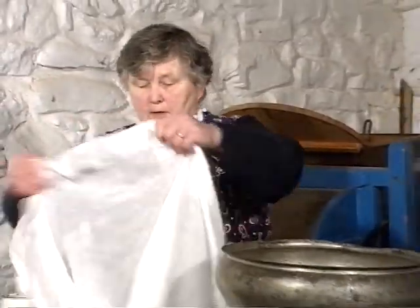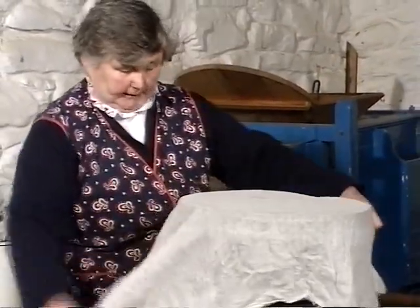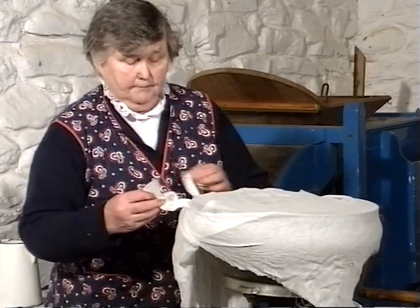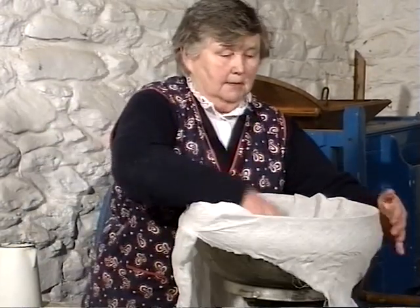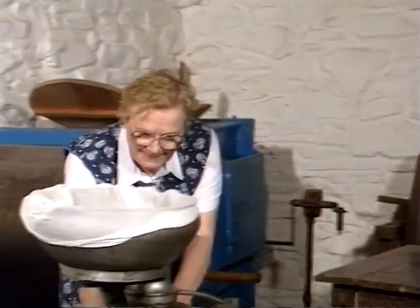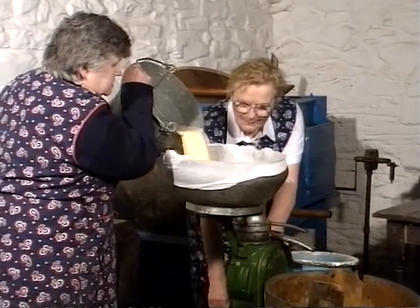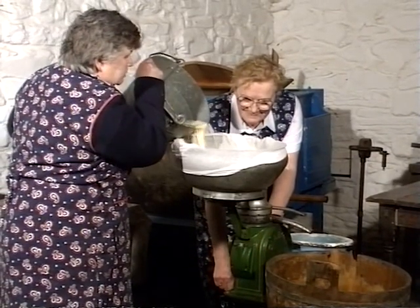Now there are a few impurities in the milk so we strain it with a bottled muslin — I just tie that on. Now pour the milk into the bowl. It's a good colour because it's just calved.